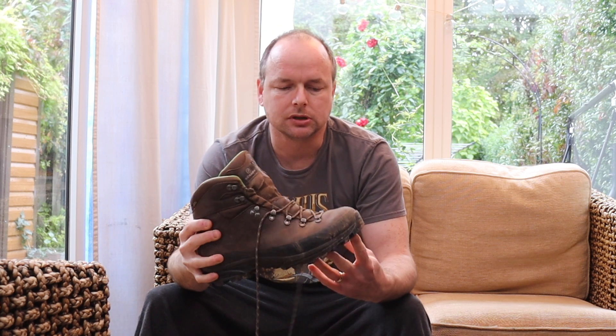I've had these boots now for seven months, roughly, maybe a little bit longer. They're a little bit untidy because I've just come back from a trip in the woods — I was kicking the campfire, scraping the ground and things with them, so they are a bit beaten up.